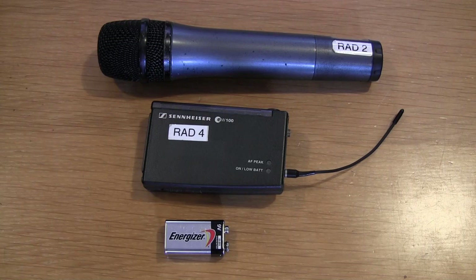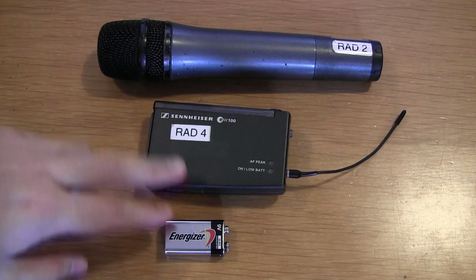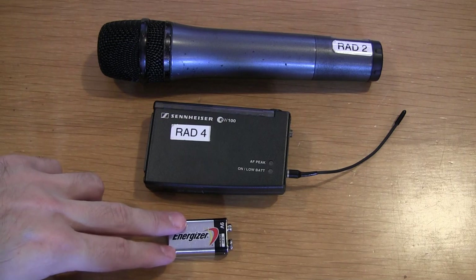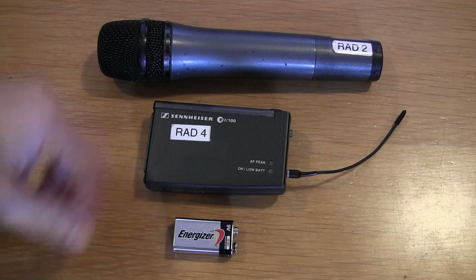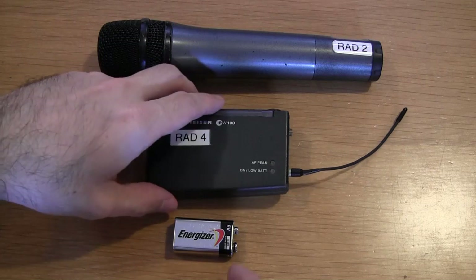Next we're going to look at how you insert batteries into the wireless transmitters. Both of them take 9-volt batteries. We recommend Energizer or Duracell. You must use alkaline batteries — do not use zinc carbon batteries because they will die in a very short period of time.